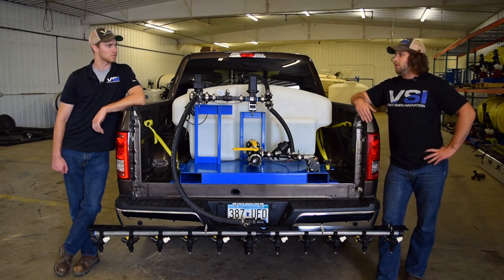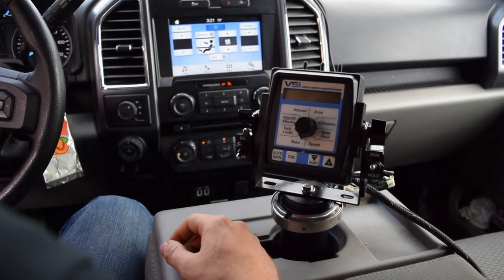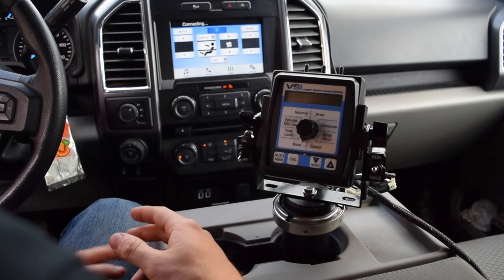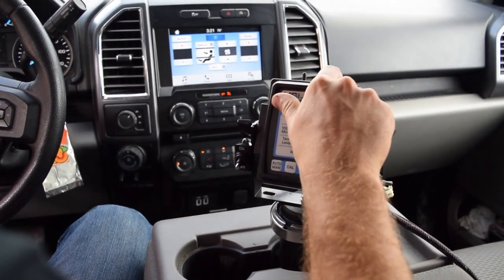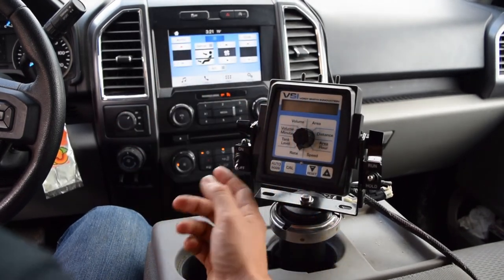Let's jump in the truck and do some demo footage of how the controller works and what the speed capabilities of this unit are. Now we're in the truck looking at the controller, which runs the entire sprayer — from your application rate to monitoring your tank level, everything. You can see the boom switches on top. This is a single boom unit, so we'll be running boom number one, which is closest to us on the unit.